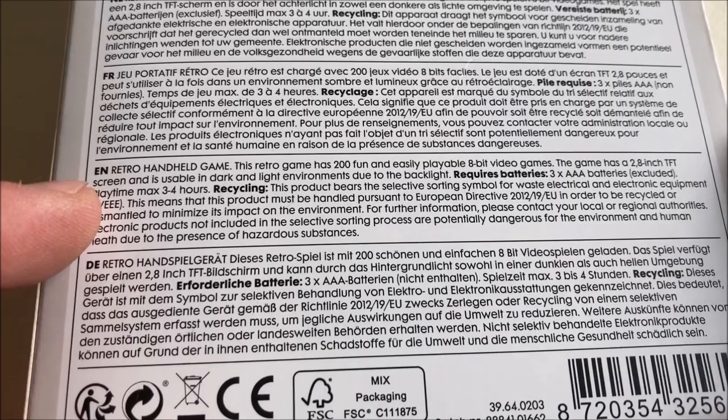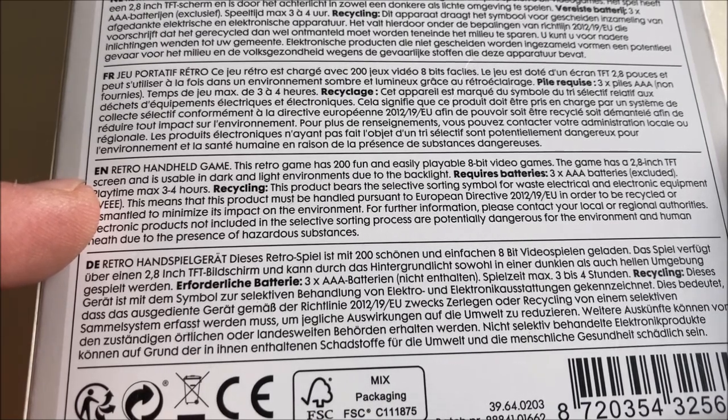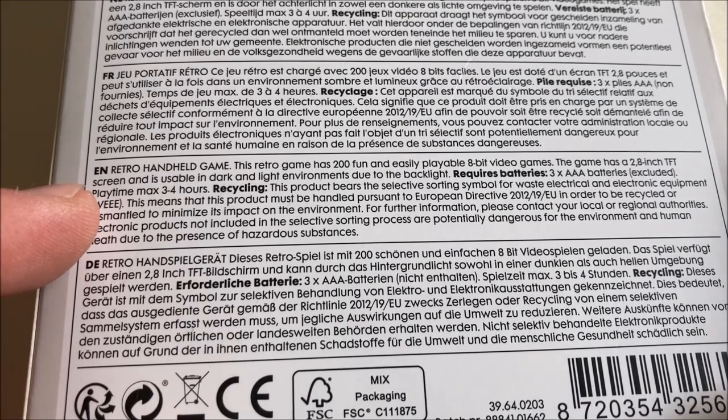Wait — the box says 'retro handheld game.' I thought this was the 'electronic retro game.' Anyway, it claims 200 fun — that's debatable — and easily playable 8-bit video games. It has a 2.8 inch TFT screen, usable in dark and light environments due to the backlight, and requires batteries. Let's start the unboxing before we get to the review.